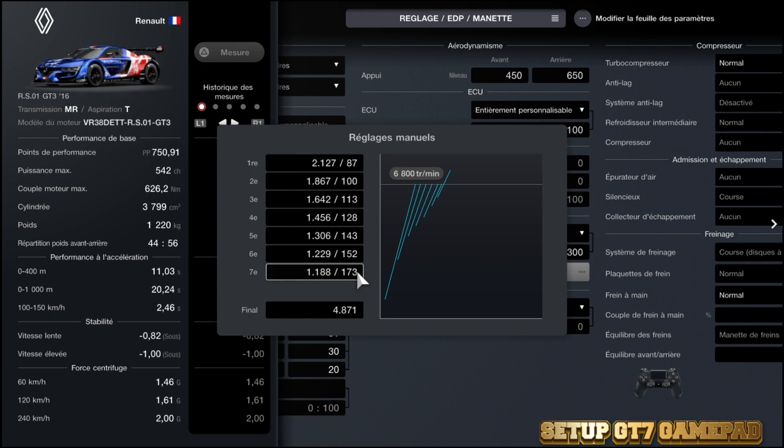C'est une voiture sinon plutôt sympathique, avec laquelle j'ai pris du plaisir à conduire. Je trouve que c'est une bonne petite voiture. J'espère que cette vidéo vous plaira. Je vous dis à très prochainement, salut tout le monde, bye !